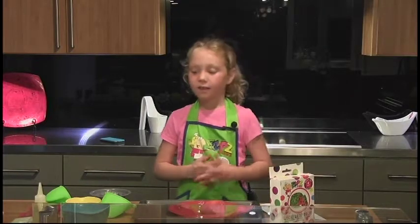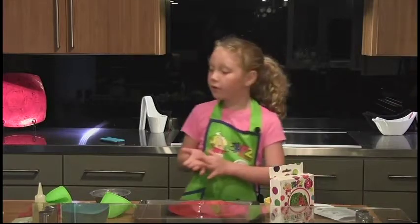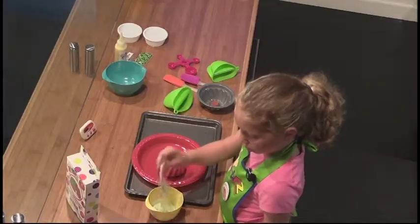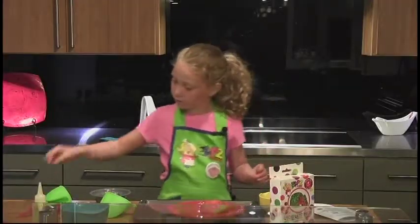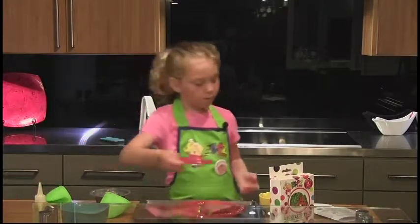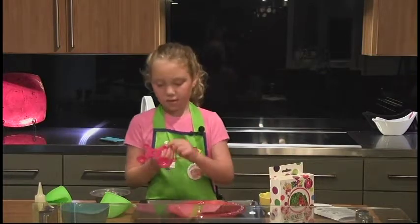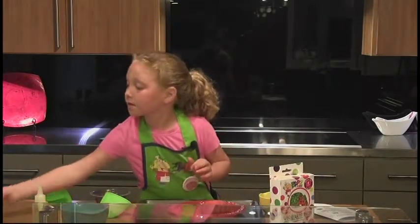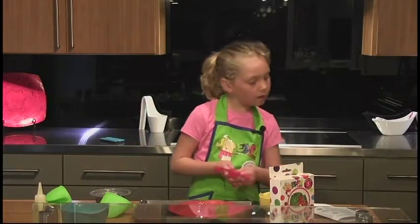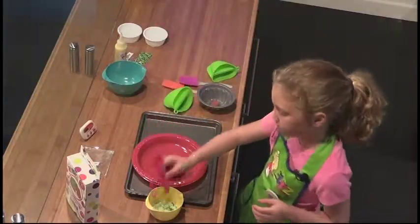Now it's time to turn the instructions over and get ready to make the frosting. What you're going to need to combine is one frosting mix packet, one teaspoon, one second teaspoon, and one-fourth teaspoon.